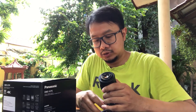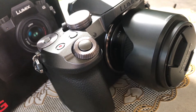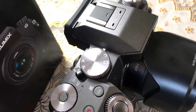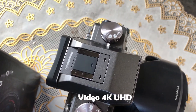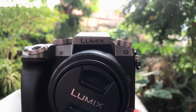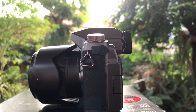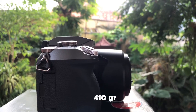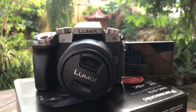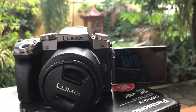The Panasonic Lumix G7 is a true hybrid mirrorless camera that can combine 4K UHD video with maximum quality image capability, as well as burst mode capability. Burst mode is a mode that allows us to take many shots in a single press. Even though it looks bigger compared to other mirrorless cameras, it only weighs 410 grams, so it's very light. It's also suitable for vloggers since the screen can flip and rotate for selfies.